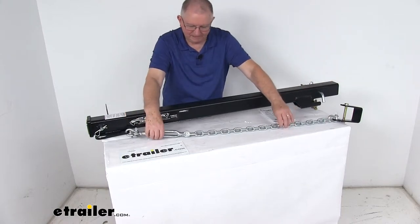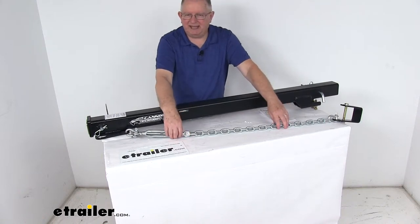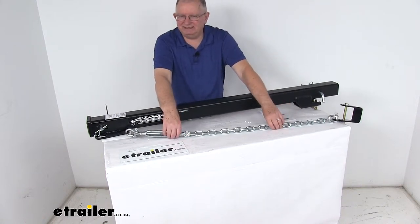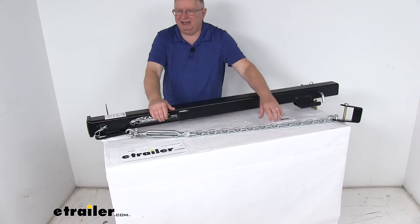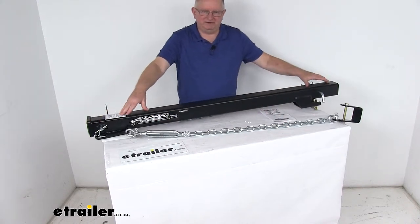On each side they have adjustable chains — these are patented lateral support safety chains that provide extra security and help distribute the weight back from the extension's receiver opening to your frame-mounted hitch.